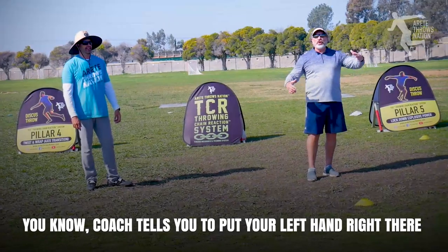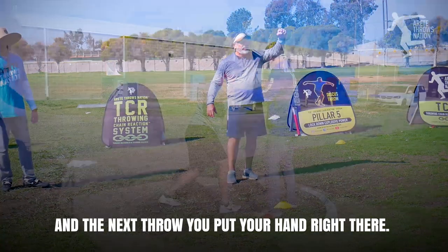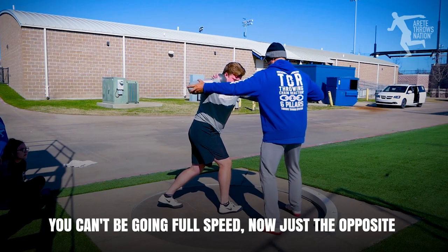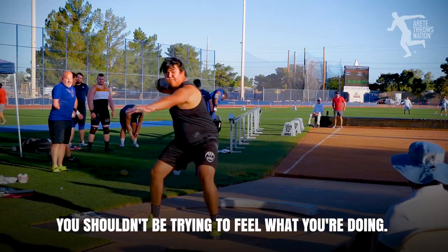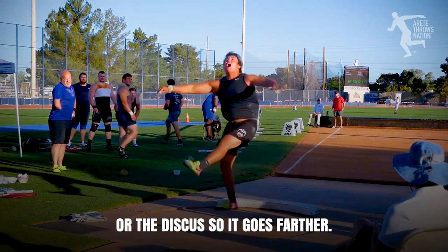That's a better position. Coach tells you to put your left hand right there, and the next throw you put your hand right there. To do that, you have to feel what you're doing. And to feel what you're doing, you can't be going full speed. When you're in your track meet, you shouldn't be trying to feel what you're doing — you should just be trying to direct your energy into the ball or discus so it goes far.